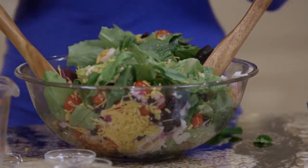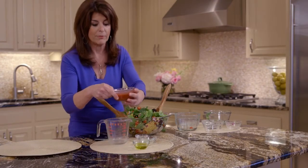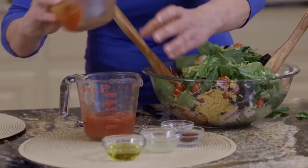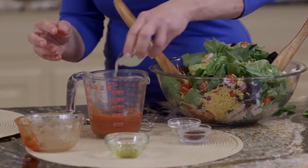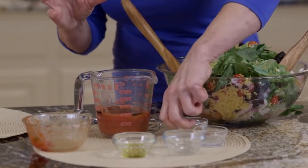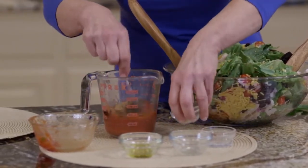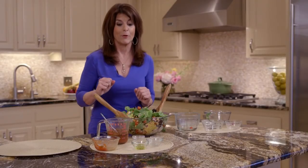Now you could use whatever dressing you want — vinaigrette. But I'm going to show you a real quick salsa vinaigrette. So you take your favorite salsa, then just a little olive oil, lime juice, chili powder, and cumin — it gives it that little smoky flavor. Whisk it together, and you keep this separate and toss it when you're ready, or let everybody add their own.